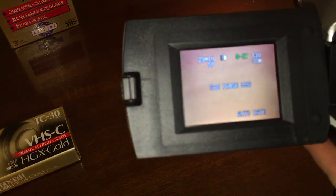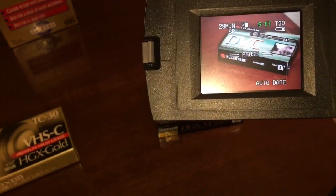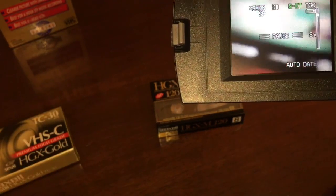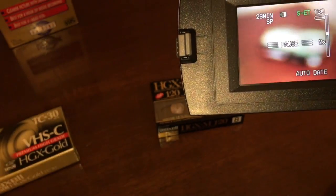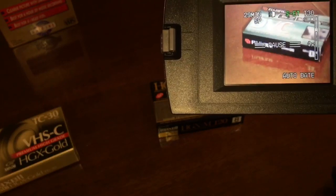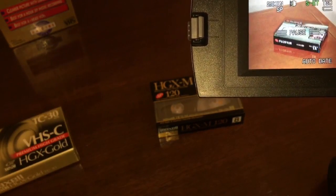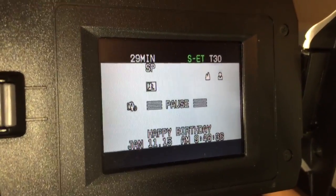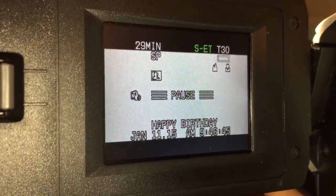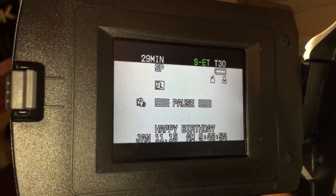One of the best things about camcorders that you're not going to get on your iPhone or Android is an optical zoom. There's nothing worse than when you're out somewhere and you want to zoom in on something and you can't, or if it's a digital zoom, it's a really crappy zoom. This one keeps going out of focus once I get zoomed in — probably have to put it in macro focus. Your macro focus is typically a little flower icon. While in manual mode, you'll see there's some extra information on the screen about focus, stabilization, and how many minutes are left to record. My battery light is flashing telling me I'm almost out of battery. You can also put a title on there — it says Happy Birthday, January 11th of 2015, which is when this video was made.